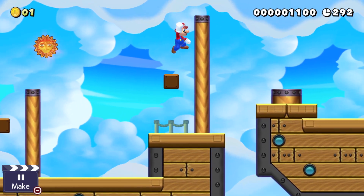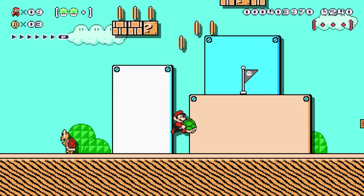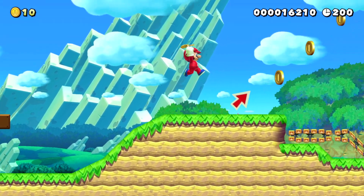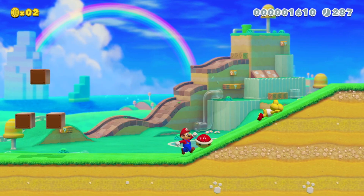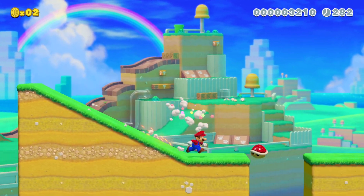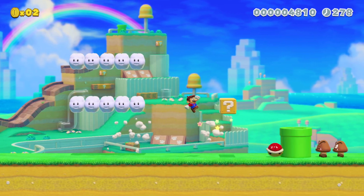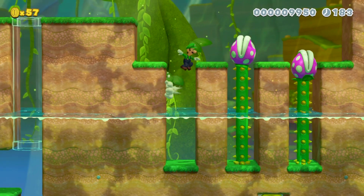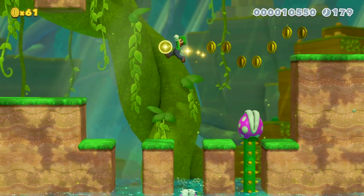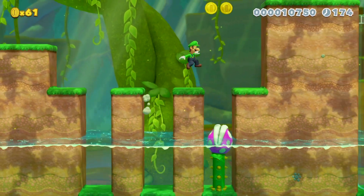There are 5 game styles to build your level in: Super Mario Brothers, Super Mario Brothers 3, Super Mario World, New Super Mario Brothers U, and Super Mario 3D World. Super Mario 3D World is the newest theme this time around, and it's separate from all the other four styles as there are different mechanics and blocks exclusive to it. It is a shame that some of those blocks and objects didn't make it into the other styles, but when you see how many objects there are, that annoyance quickly melts away.